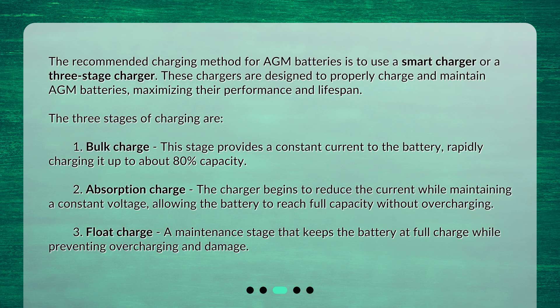3. Float Charge — a maintenance stage that keeps the battery at full charge while preventing overcharging and damage.